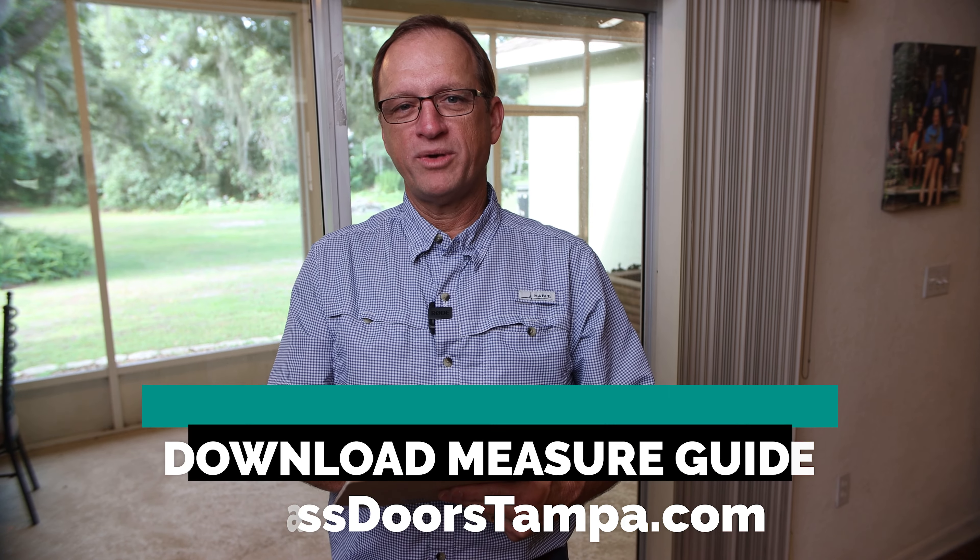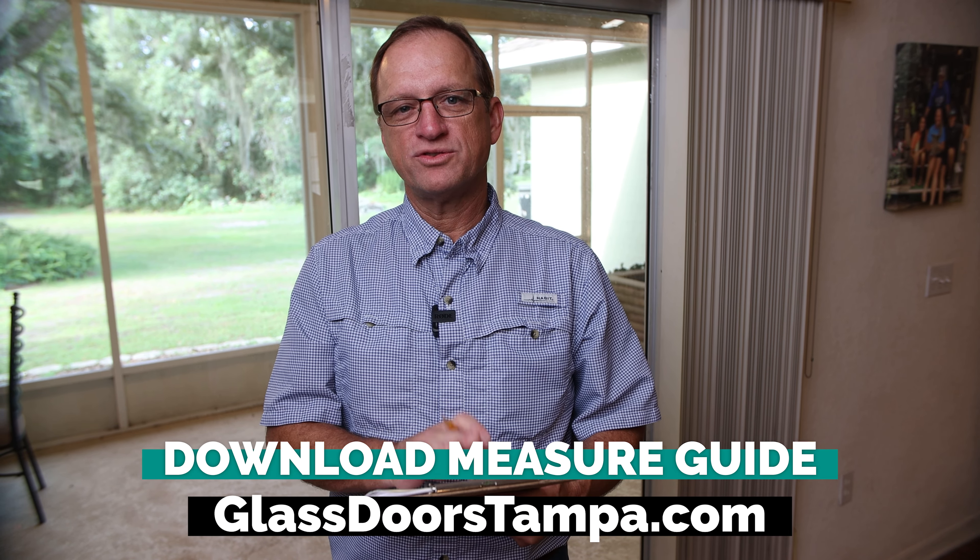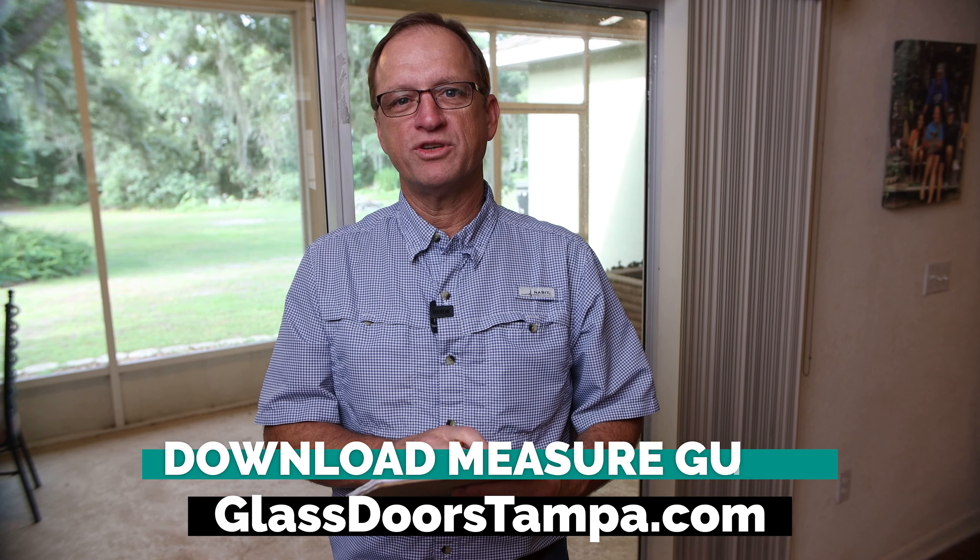The last thing you want to do is jot down the measurements you've taken of the door opening. There's a printable measure guide on our website that you can use to jot that information on and bring into the showroom when you come.